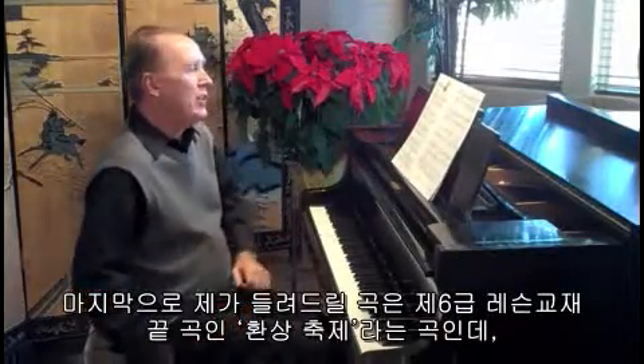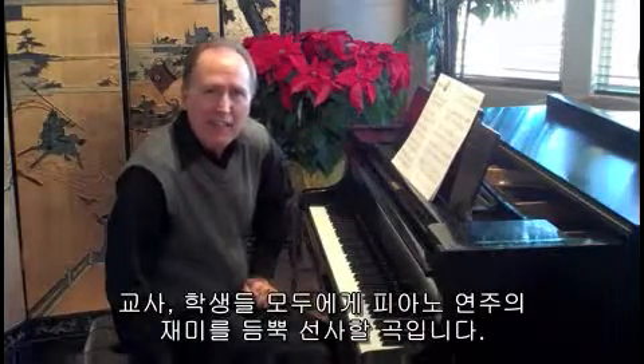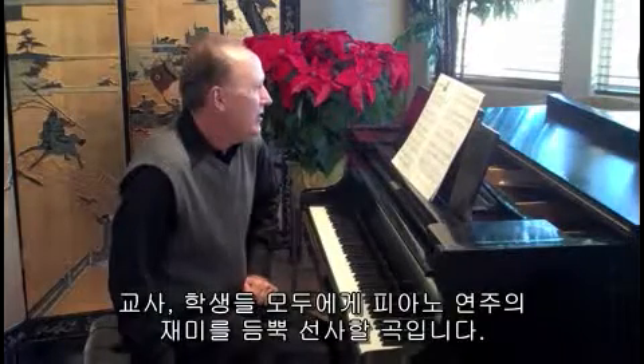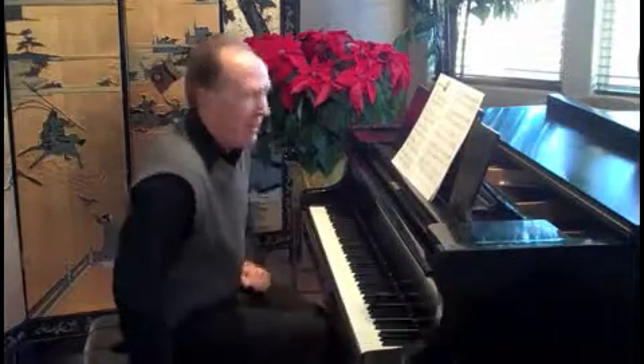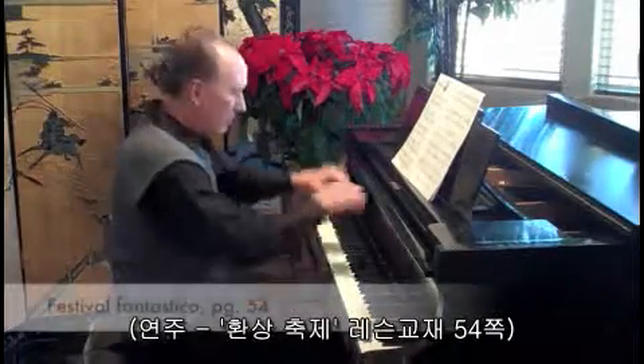The last piece I'm going to share with you is a piece called Festival Fantastico. This is the last piece in the book. It's another one of those sure pupil savers that your student will love practicing and performing — Festival Fantastico.